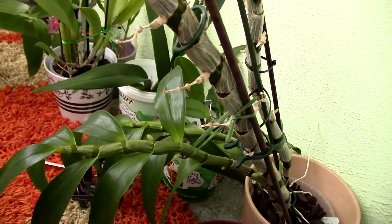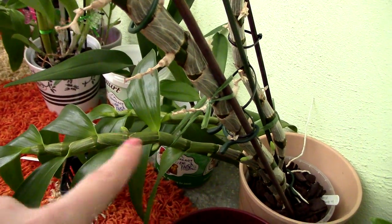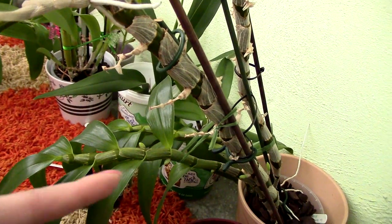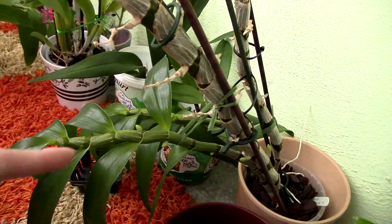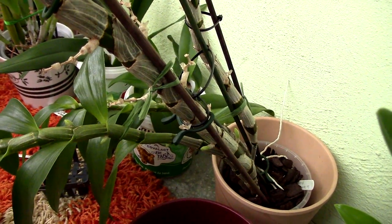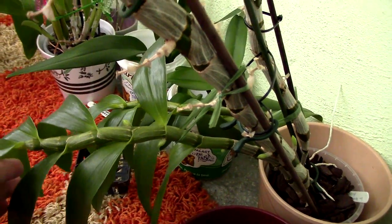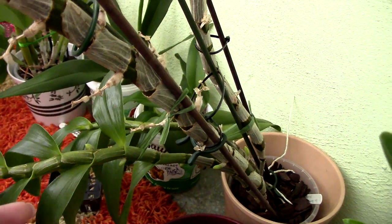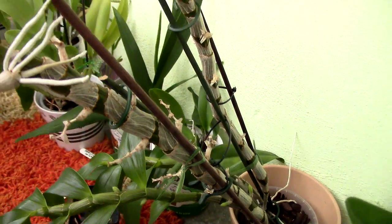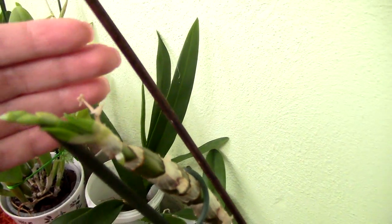This is the Dendrobium Aurora, my newest acquisition - purchased at the beginning of this year. It has buds, so the winter rest worked. This plant had to adapt to a new environment so it doesn't have a tremendous amount of buds, but the old canes have buds as well. This is why I tell you it's not a good idea to remove old canes - they can rebloom and also serve as nutrient deposits for new growth. So don't cut old canes, even if they don't have leaves.